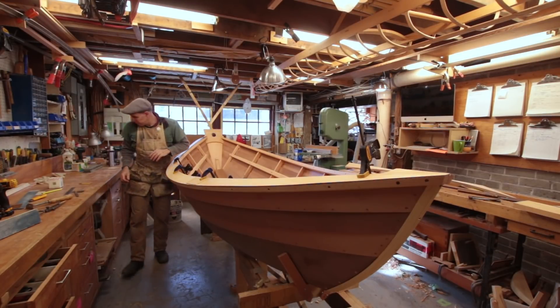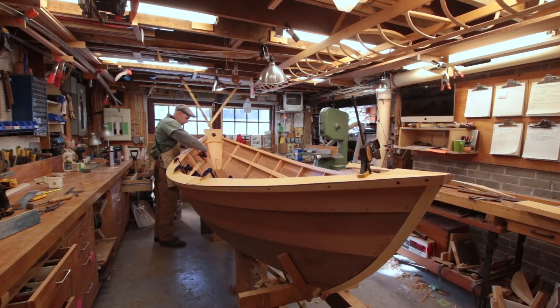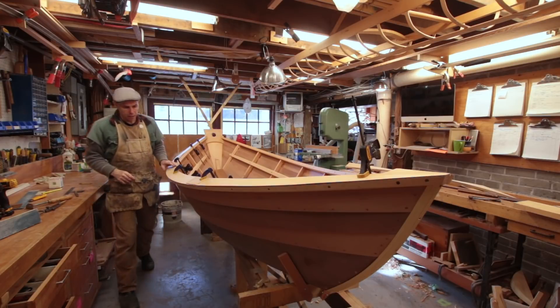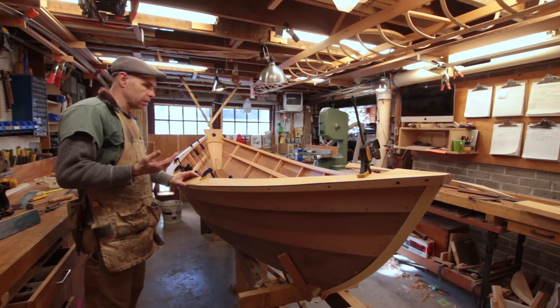My only way forward is to find an alternative, and rather than go out and spend more money, I decided I'm going to pull some material I had sitting in the pile. It's yellow cedar, which is not quite what I was planning on. However, it is thickened up enough that I can get the thickness of covering boards I wanted, which I wasn't getting from the oak to start with. It happens to be flat sawn, which isn't ideal, but that's not the end of the world.